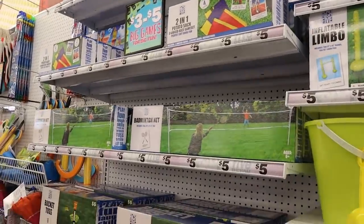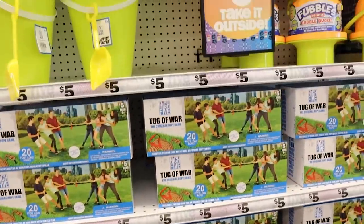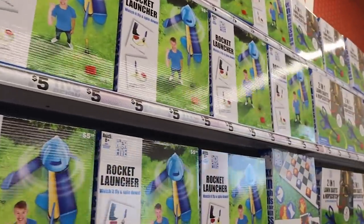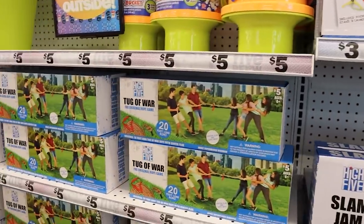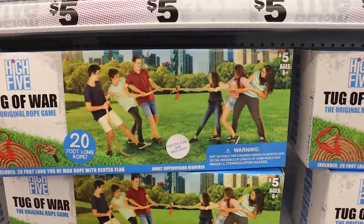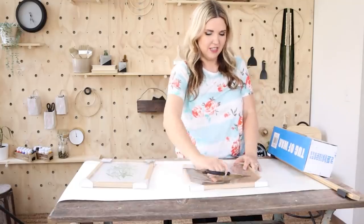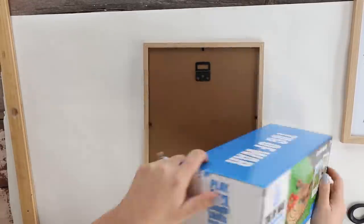They definitely have a bunch of summer games out that you can buy — most of them are $5. I love this little inflatable limbo thing, how cute is that? And there's a little rocket launcher and a bunch of different fun games. I spotted this little tug of war and thought it would be cool for one of our DIYs. I'm going to be combining two pictures we picked up with this tug of war rope. The rope was actually a lot thicker than I thought it was going to be, but really it was pretty cool.